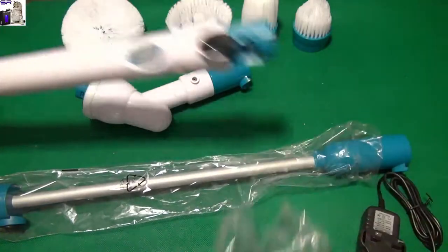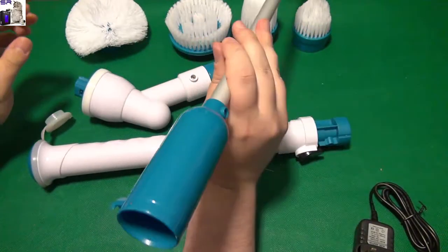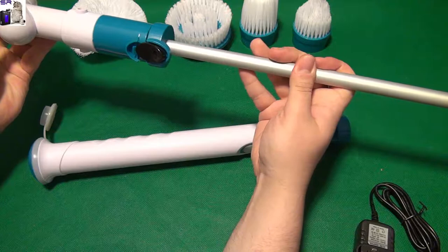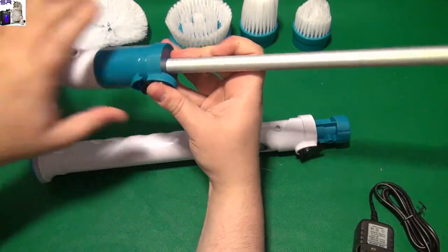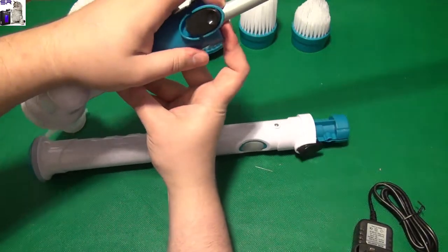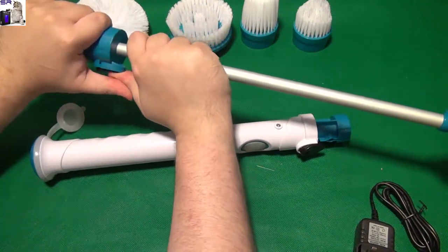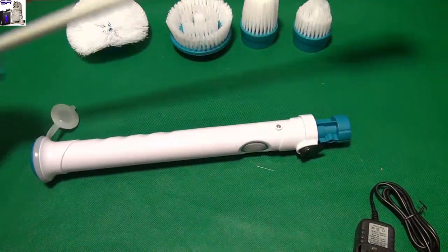Then we have this long stick thing — I hope I don't have to use this. No, that's just an extension if you need it. It connects in here — just a hard push — and this is the same connector, so this is just an extension.